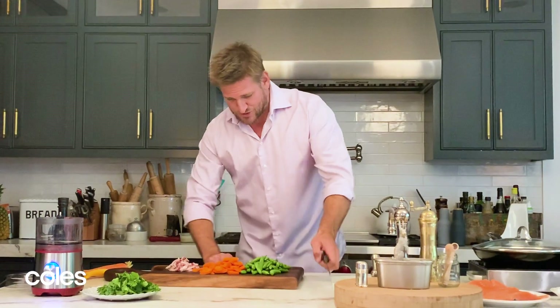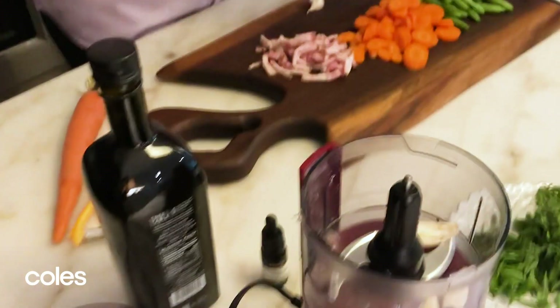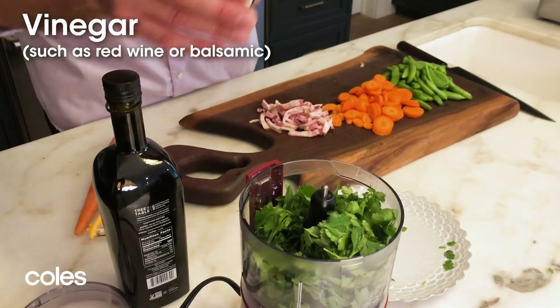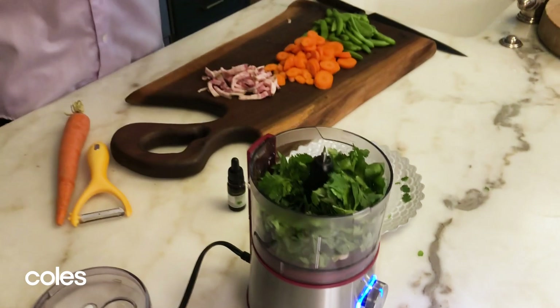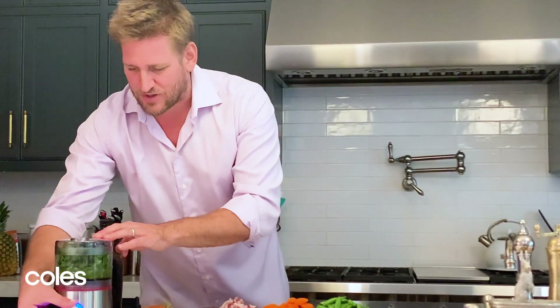Now we're going to make a sauce. I've got three cloves of garlic — straight into your little food processor. Big old handful of coriander and a handful of tarragon. I've got some tomato vinegar here. The truth is red wine vinegar would work really well. Sherry vinegar would be delicious. But this little tomato vinegar — acidic, but just a touch of sweetness. Balsamic could even work really nicely. Good old splash of your extra virgin olive oil, and then you just want to hit it really quickly.